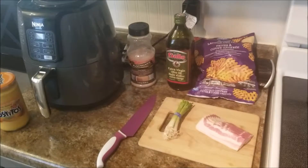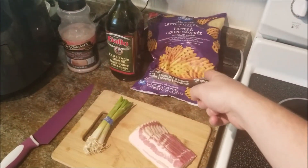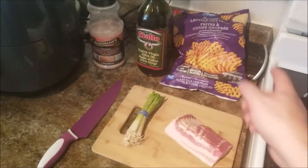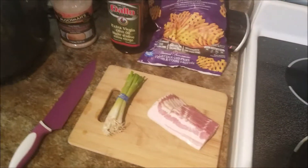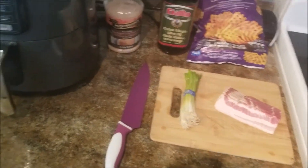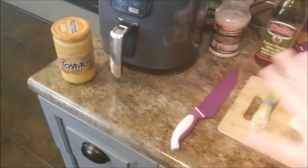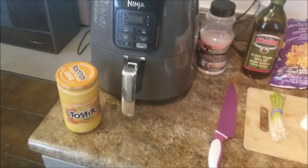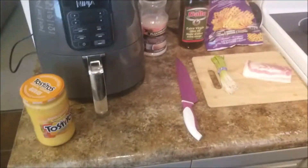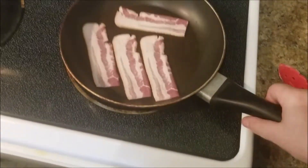Alright, hey guys, today we're making Irish nachos. We got some lattice cut, crisscross cut fries, we're gonna do in the air fryer with some olive oil and salt, cook some bacon, cut up some green onions, and then heat up and pour over all of that with some cheese sauce. It's kind of the cheap man's version but it's gonna be awesome. Let's go.